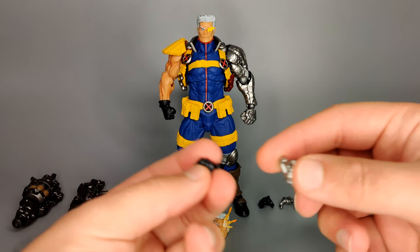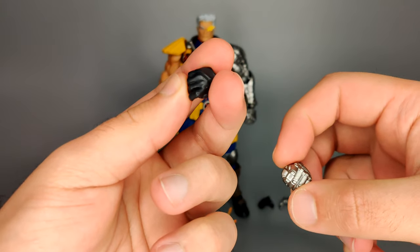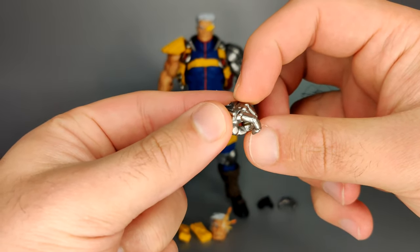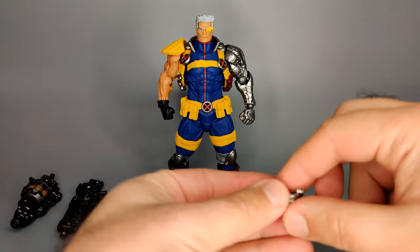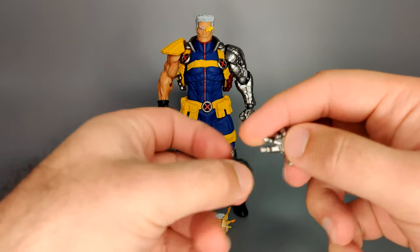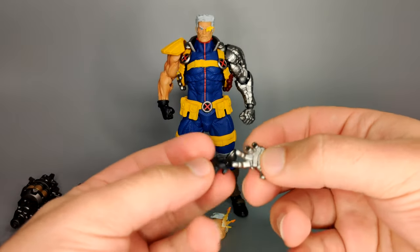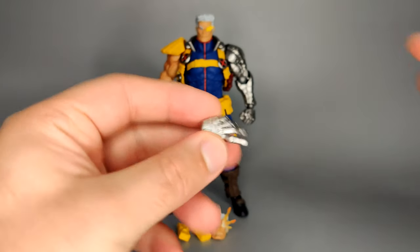Then you get the hands. You get two fists already attached to him, and then trigger fingers — one for each hand. One is a right hand which is all gloved, and then the other is for his cybernetic arm. I'm not going to get the technical terms right for Cable because I'm not that familiar with the character lore, but this is the standard trigger hand. It's very easy to equip either of his guns. Then the other pair of hands are scrunchy hands — the gloved hand is a bit more scrunched up than the cybernetic one. Both are sculpted quite nicely. I'm really in love with his cybernetic hand and arm.